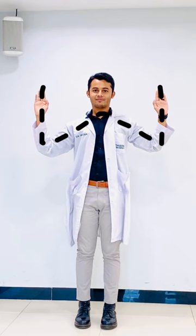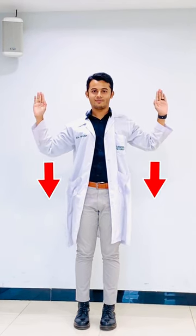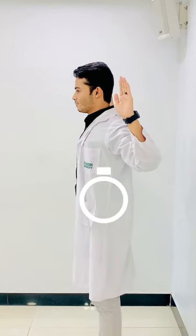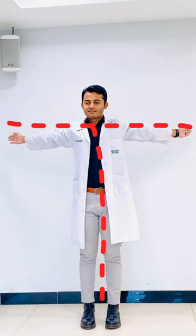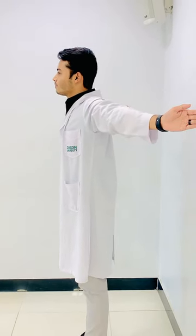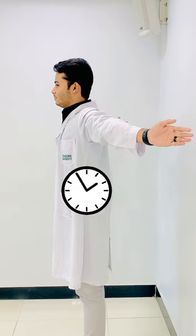Hold the Y position for about 30 seconds. After 30 seconds, change the Y into a W position, making sure your elbows face downward, and hold that for 30 seconds as well. Then spread your arms out to both sides to make a T, making sure your palms are still facing forward, and stretch or pull your arms backward. Hold this T position for 30 seconds.